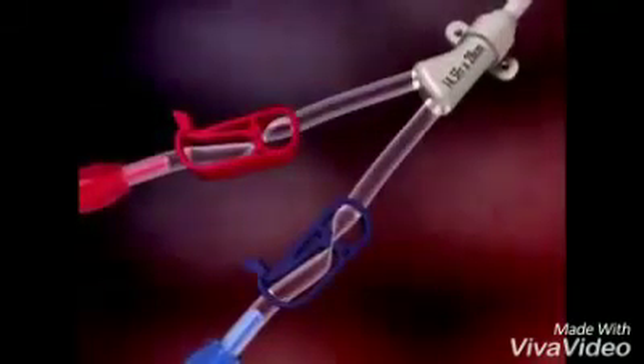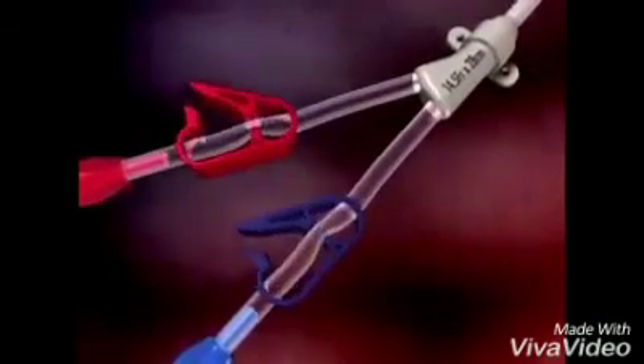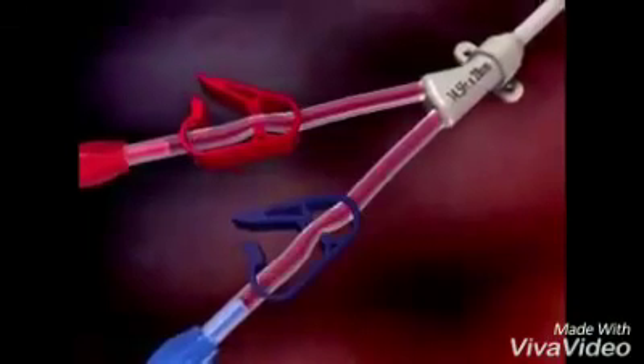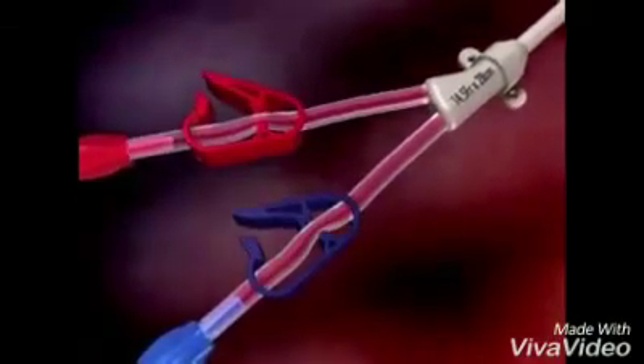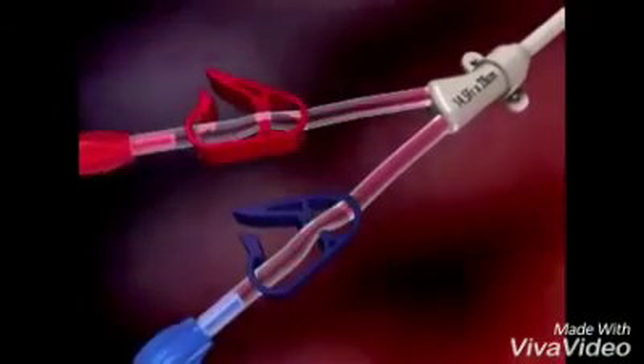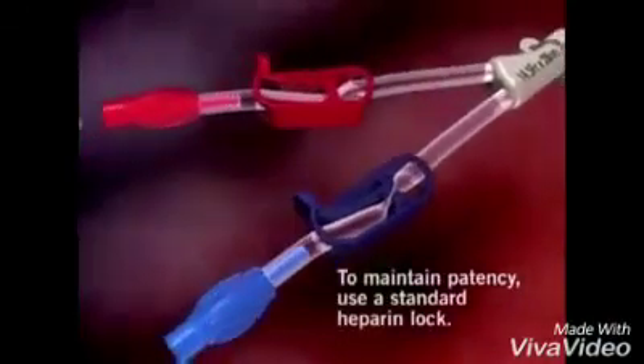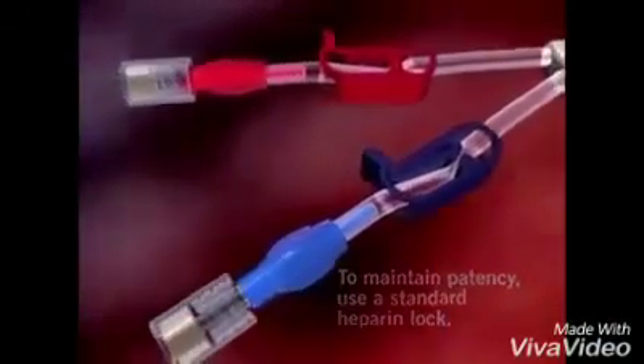Attach syringes to both extensions and open the clamps. Blood should aspirate easily from both arterial and venous sides. Both lumens should then be flushed with saline-filled syringes. Close the extension clamps, remove the syringes, and place an injection cap on each luer lock connector.